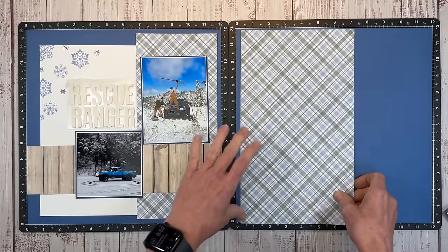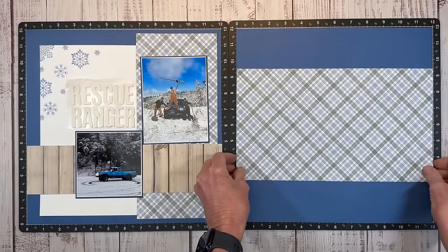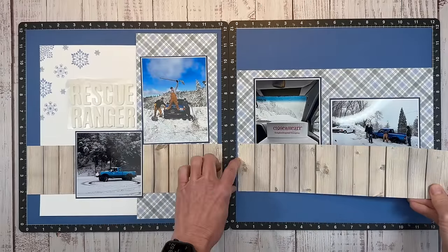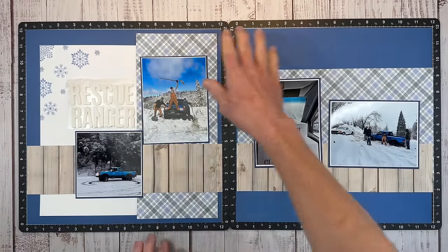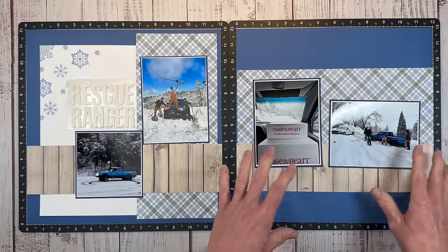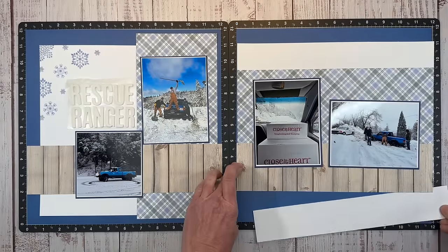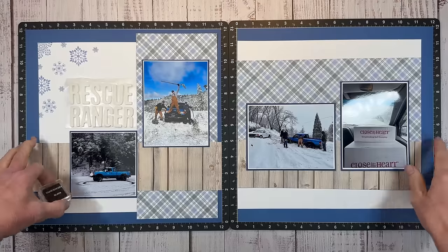Since I always do the same approach, I'm going to make myself do something different. I love how the two pages look like one big 12 by 24 piece, but sometimes it's good to change things up. So I'm going to switch the paper orientation and have these in a different orientation. Luckily I had enough of that wood grain, so I cut a three-inch piece to span across this layout. I still want to bring in some white and repeat some snowflakes — it doesn't have to be an exact replica of the other side, but I do recommend bringing in the same colors and patterned papers.